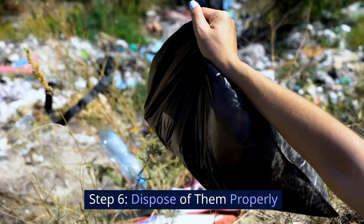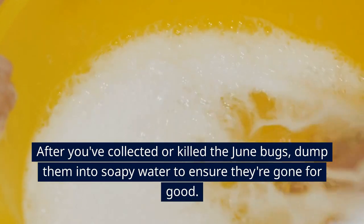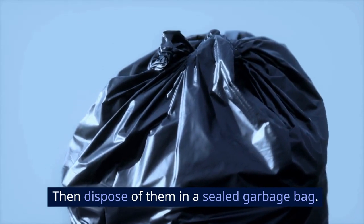Step 6: Dispose of them properly. After you've collected or killed the June bugs, dump them into soapy water to ensure they're gone for good. Then dispose of them in a sealed garbage bag.